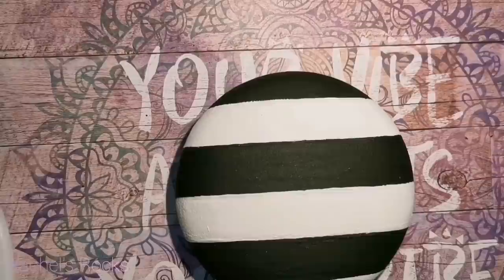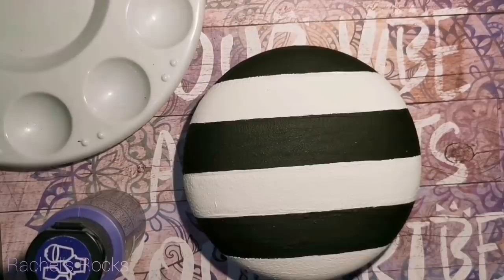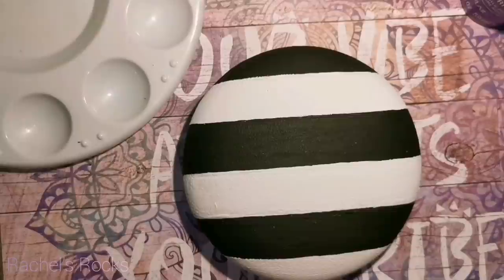I am going to be using one of the larger round molds from Happy Dotting Company for this stone. It's about five inches wide. If you guys need help with doing your black and white stripes, I have posted two other striped stone tutorials in the description of this video so you can refer back to that just for the stripey part.